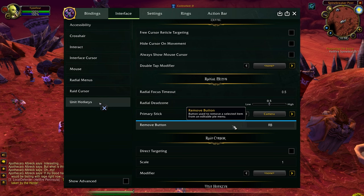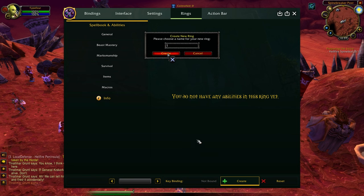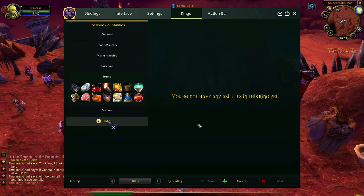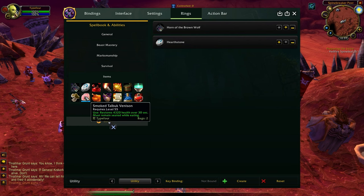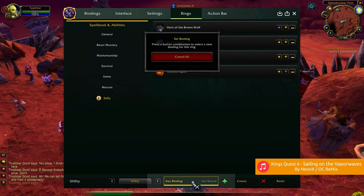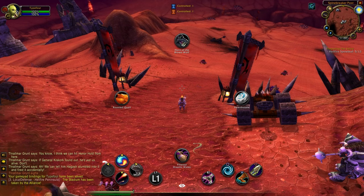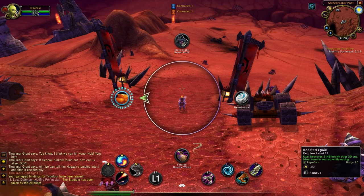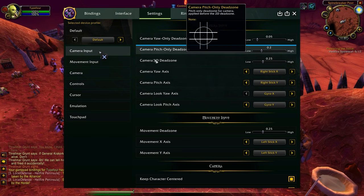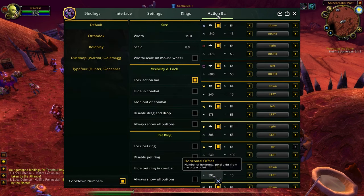The remove button for the ring menu is default R1. Now let's look at the rings — by default there should be a ring, but I'll just create one. In my utility ring I want to put utility items: quest items, my mount, my hearthstone, and food and water. You can also bind macros. I like to set the key binding for the utility ring to Up on the D-pad. In practice, I press and hold Up and the ring pops out, then I use the right stick to highlight whatever I want to use.